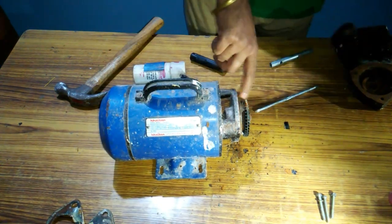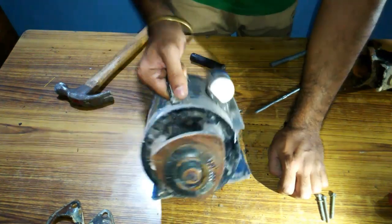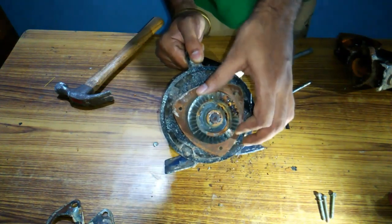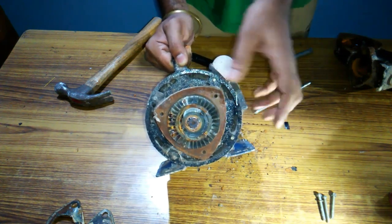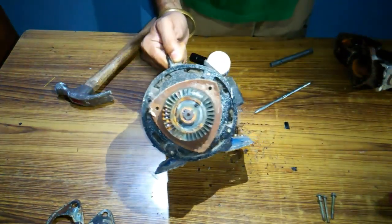This is the impeller by which the water is pumped out. The impeller rotates inside the casing and pumps the water. This is fixed with the shaft of the motor — have a close look.